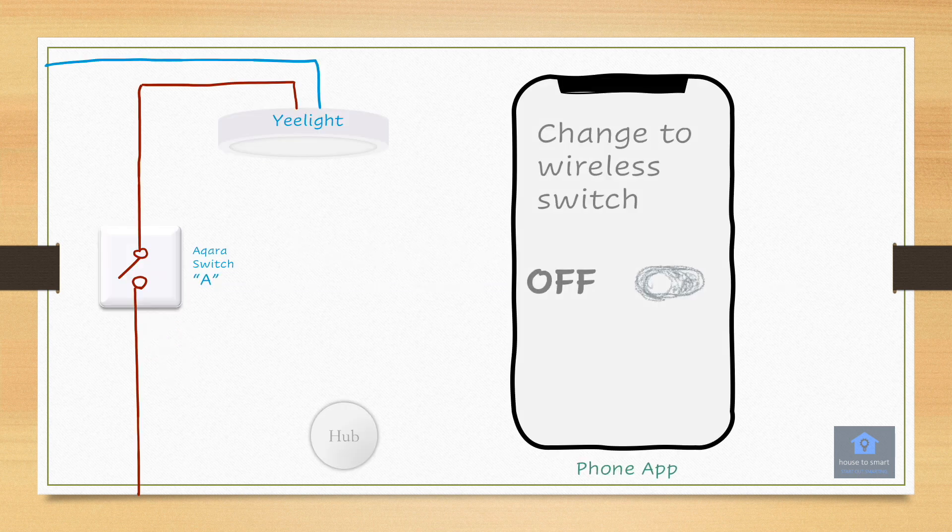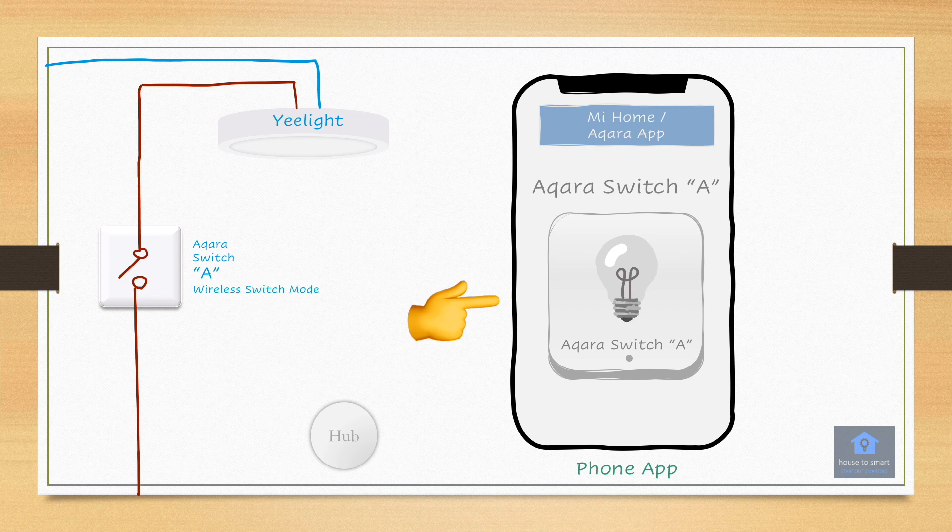Let's go to the wireless switch function. At this time, let's assume that you have a smart ceiling lamp such as the E-Light. The wireless switch function only works with the Alcara or Mi Home app — other third-party apps do not support this function at the moment. Once the wireless switch function is turned on, the switch will behave very differently. Pressing the switch button will no longer cause the relay switch to react, meaning the circuit will no longer open and close like before, because it is now behaving exactly like a wireless switch. The only way to control this switch now is through the app.